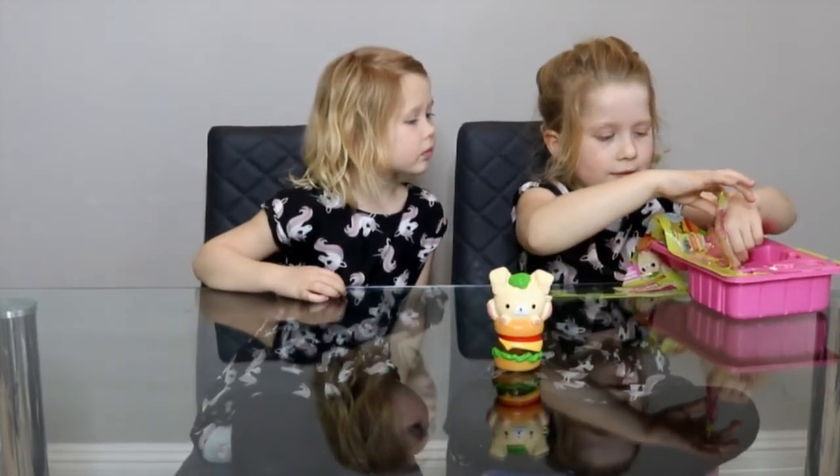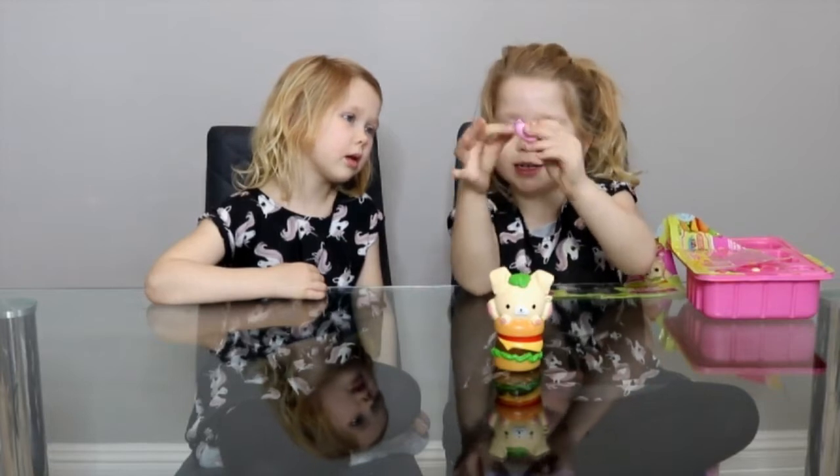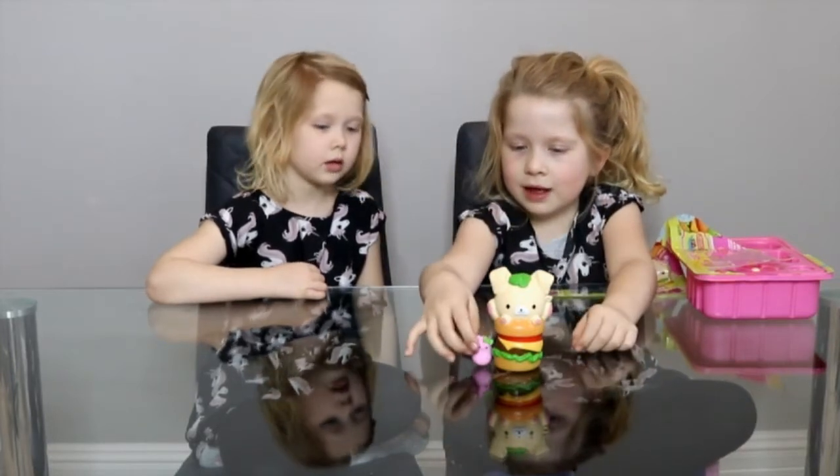Now we have pineapple pickle. Let's see how squishy she is. She's very squishy. Let's put her there.